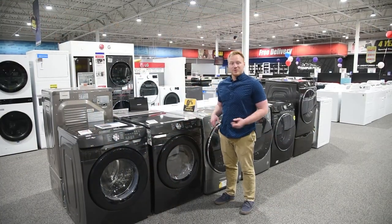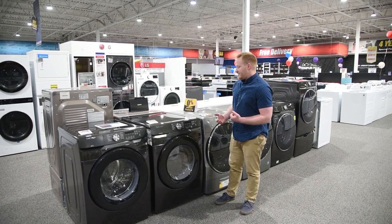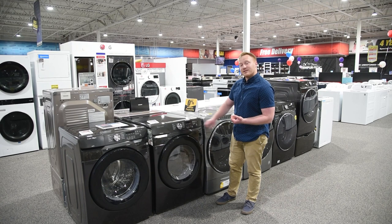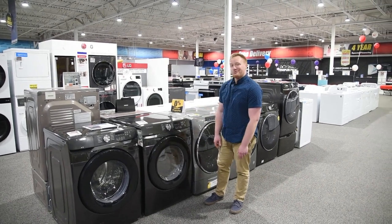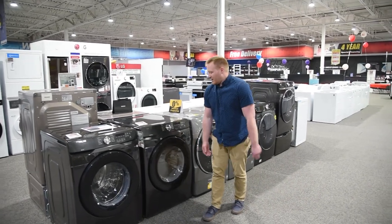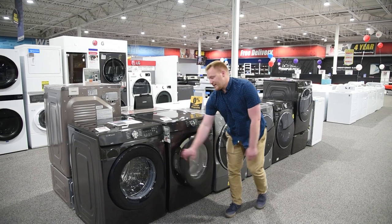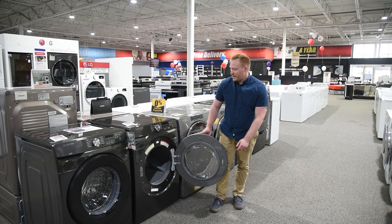Let's talk about the dryer now, because what good is a washer without a matching dryer? What's really cool about this one is that it actually has a sensor inside of it, so it's going to stop drying once your clothes are actually dry, so you prevent over-drying your clothes and damaging the fiber. Also, if you put these things in the basement, it does have a light on the inside so that you can actually see what you're getting into when you go in there.